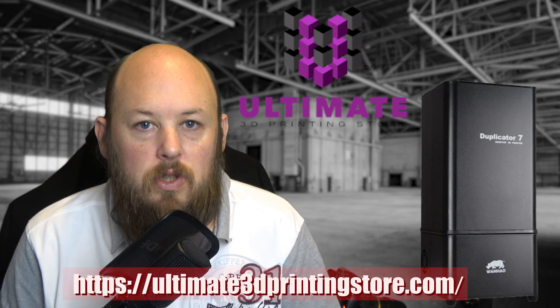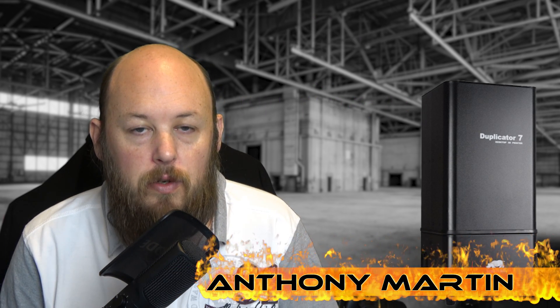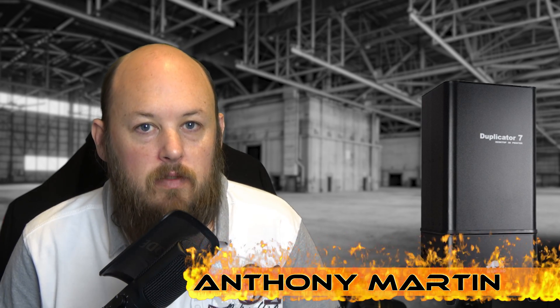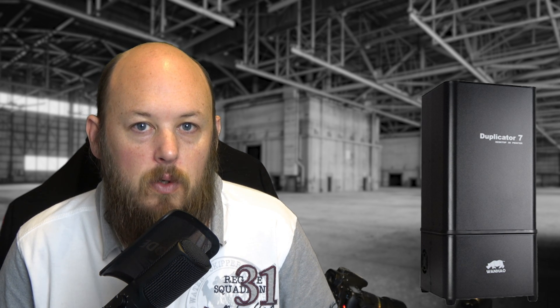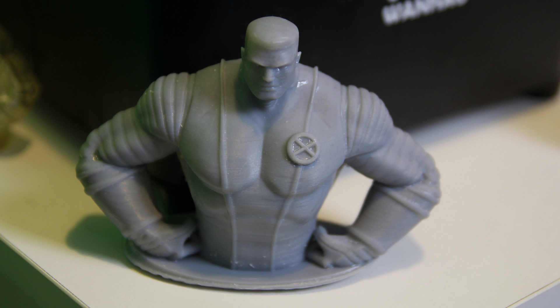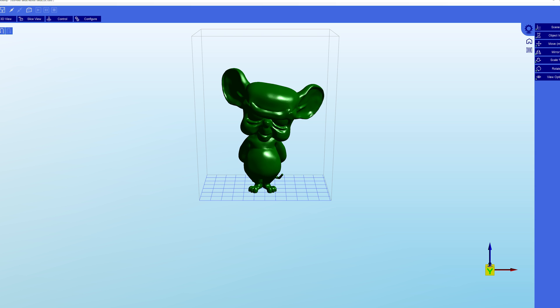Ultimate 3D Printing Store was nice enough to send over one of the new Wanhao Duplicator 7s for review. This is the 1.4 version, which is the very latest and greatest from Wanhao, and this is going to be my official review. First let's go over some of the specifications. It's got a 120x68x200mm build volume, so that is rather small, however this printer is designed for high accuracy and near flawless prints rather than large volume. It uses its own software called Creation Workshop, however you can use other software with it such as Nano DLP, which I'll discuss shortly.